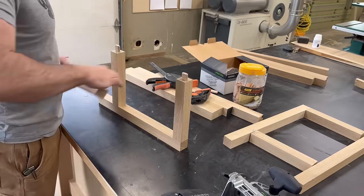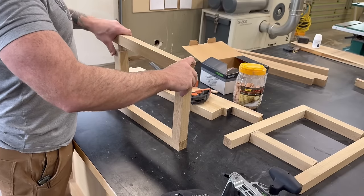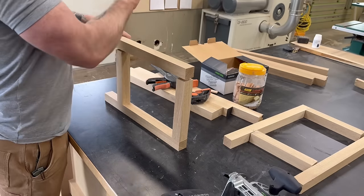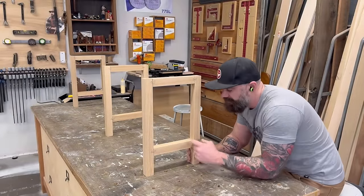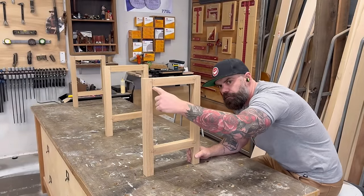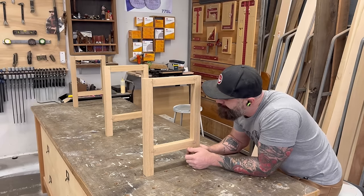In no time I had the rough shape of my two end cap thingamawotits. You might be saying "but I see three of them" — well, that's because I also made one for the middle of the bench. As for how that's going to work, well, so am I at this point, but we'll deal with that later. For now I've got to figure out how to float a panel in the middle of these pieces.